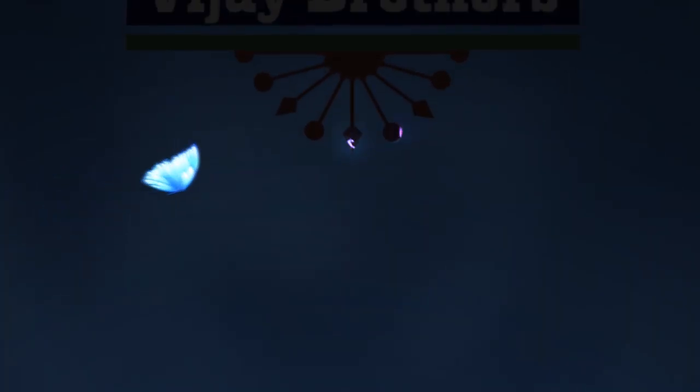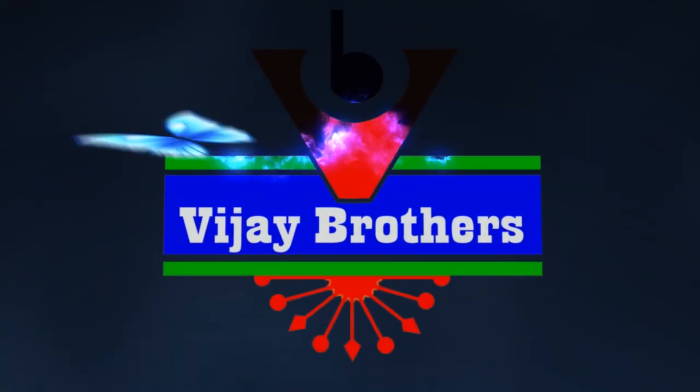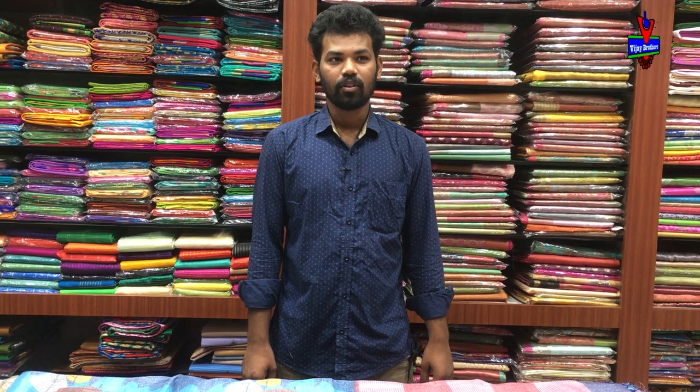Hi guys, welcome to Vijay Brothers. We are going to use soft silk.